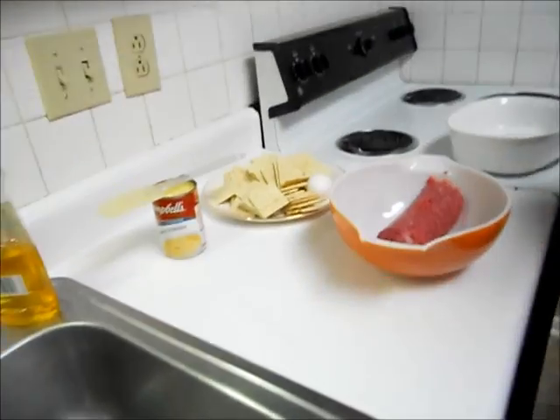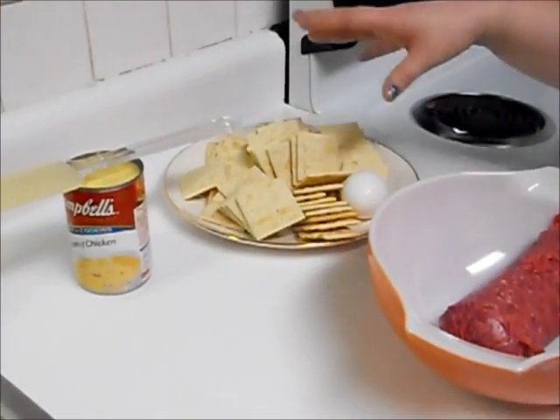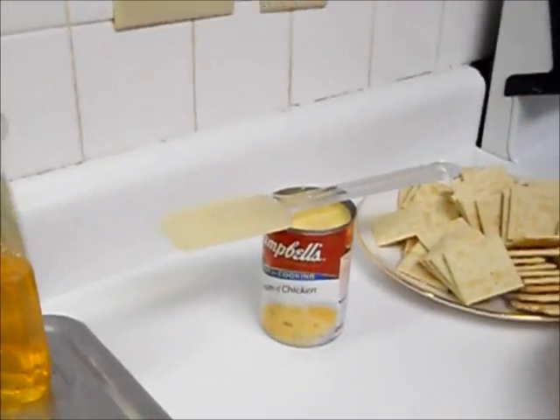This is a meatloaf like most of you probably haven't seen. There's no ketchup, barbecue, or A1 in this meatloaf. This meatloaf is made with cream of chicken soup, and you'll see how in a little bit. What you're going to need today is a pound of burger, an egg, a package and a half of crackers, and a can of soup.